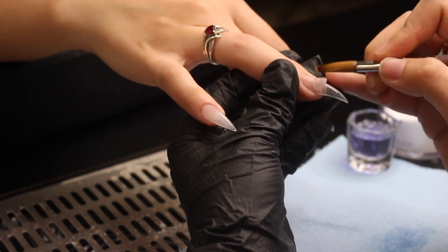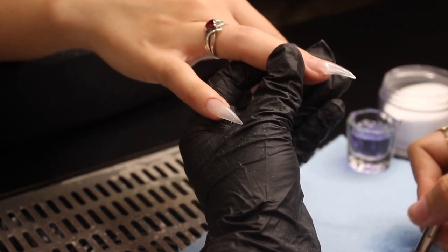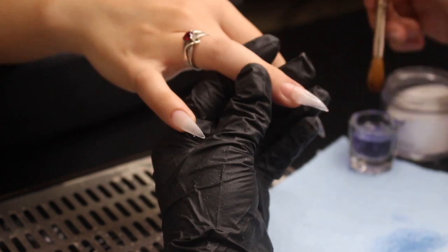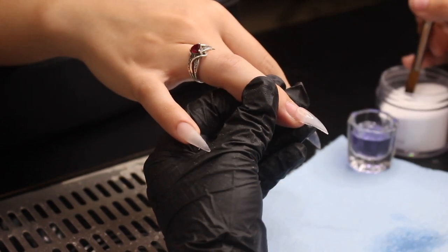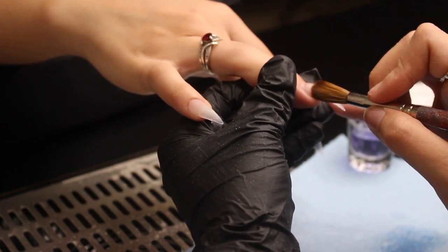For the most part I've been using the two-to-three-ball method for applying acrylic — that's one ball at the tip, a second one right above it, and then the third one closer to the cuticle area.